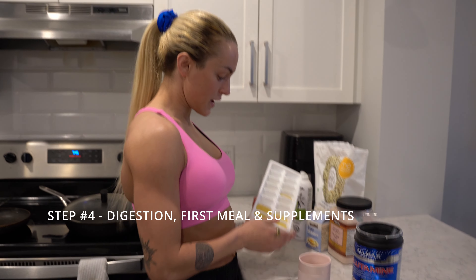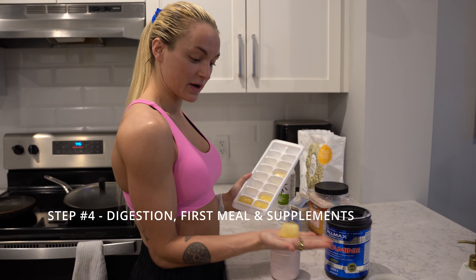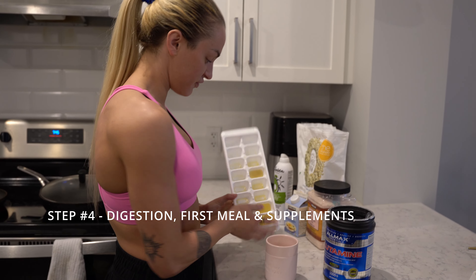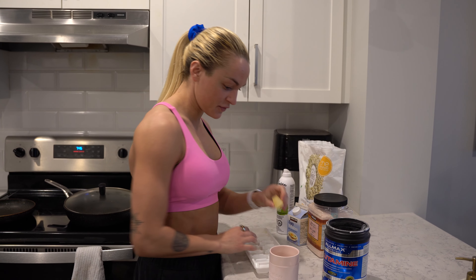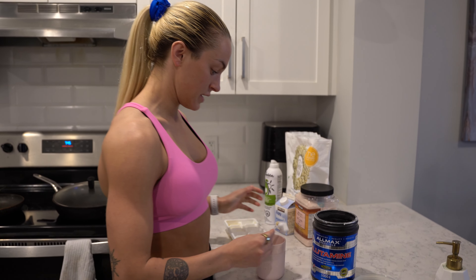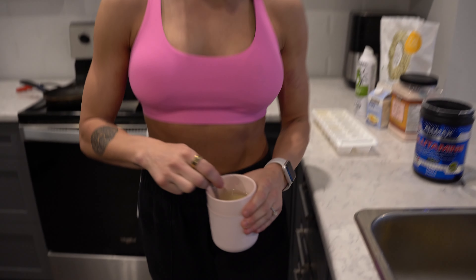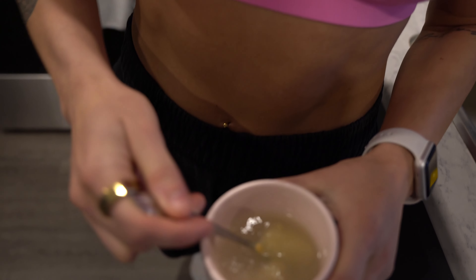Post-cardio, I put around two ice cubes — this is lemon by the way, I already pressed my lemon and put it in the freezer. I put two of those with hot water and one scoop of glutamine, and I drink that before my breakfast. I just mix it like that — voilà!